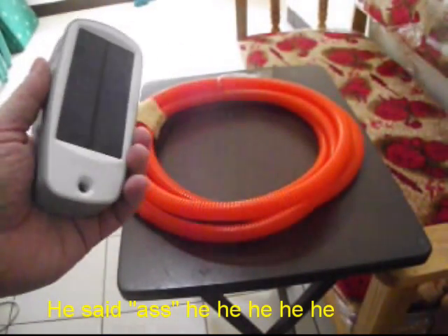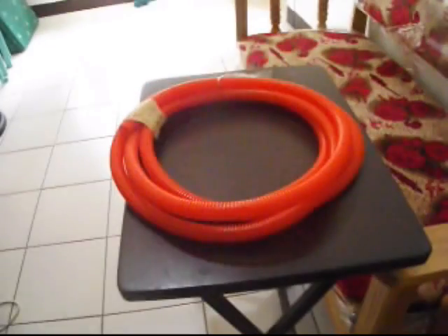I really recommend you get one of these because you will have brownouts a lot.